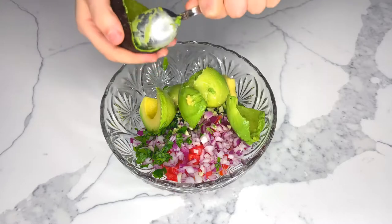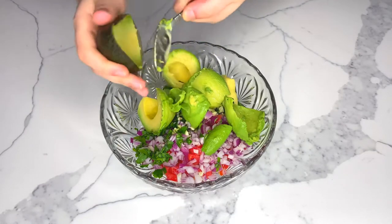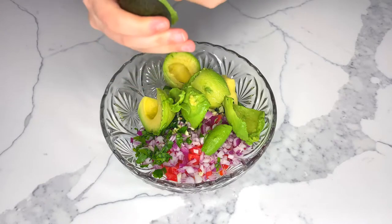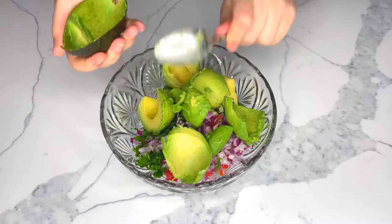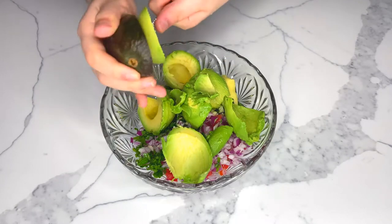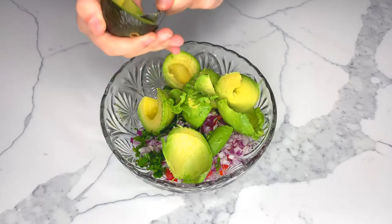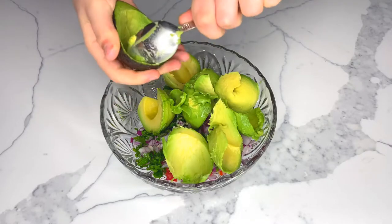When it comes to purchasing an avocado, pick it up and gently press on the skin. It should be soft but not squishy. Ripe avocados should have a little give but still feel firm.